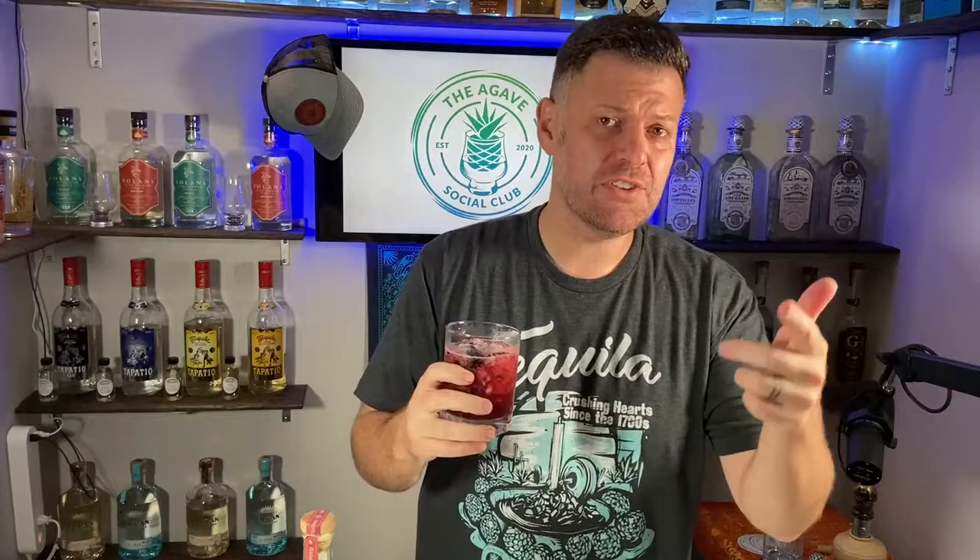And there you have it — Tanteo's smoke and mora chipotle margarita. It's delicious. Got a little heat, citrus, a little smoke — a really beautiful cocktail.